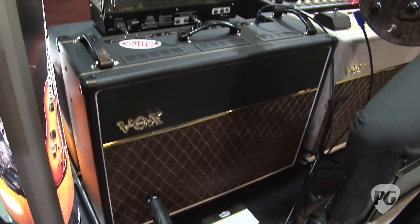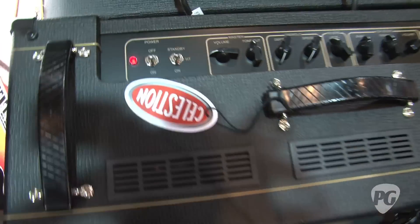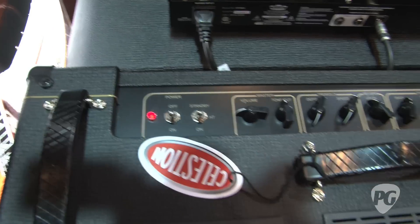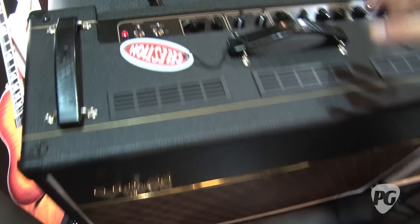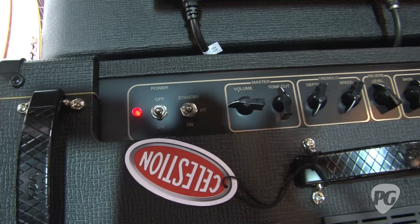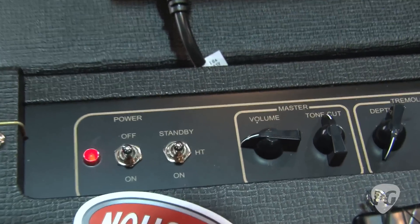Well, it's pretty much a take off the standard AC15 Single 12. This is the AC15 C2, so it's set up with two greenbacks — AC15 chassis, AC30 box — so same size as the standard AC30 212 with AC15 guts.